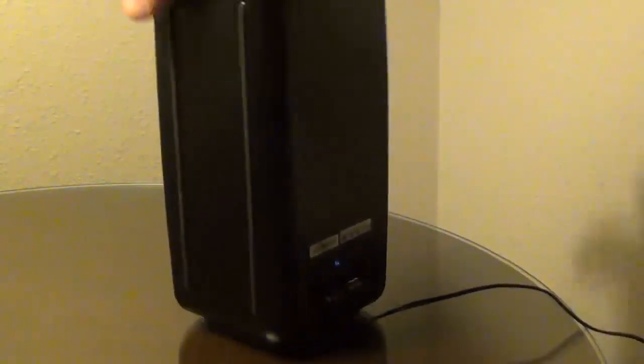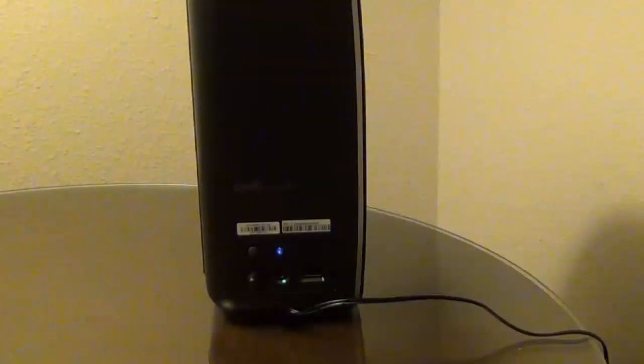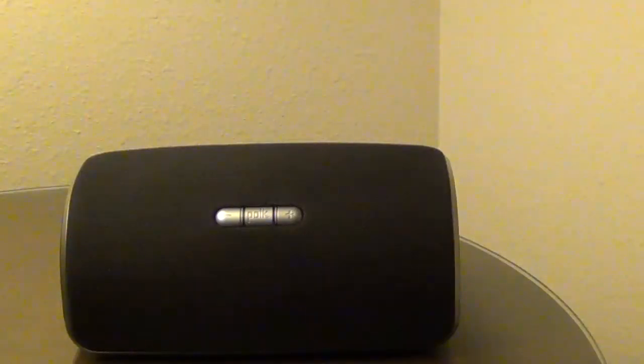It also has an aux in — a 3.5mm aux input — so if you wanted to play from your phone and not over Wi-Fi, you could do that. Another pro is you can pair multiple speakers to play the same audio out of those multiple speakers, so if you wanted to have a speaker in your kitchen and another in your living room, you could play the same audio out of both, which I think is really nice.